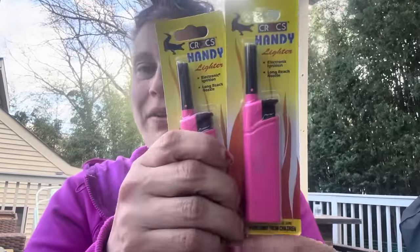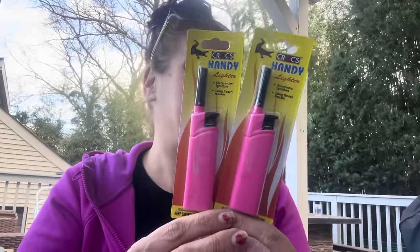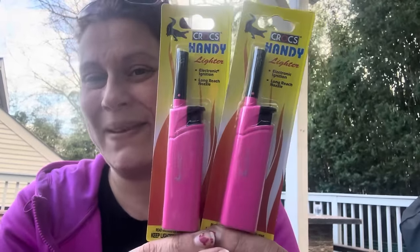I got two pink lighters up by the register — just to throw in the kitchen drawer in case we ever need them. For candles, or God forbid the pilot light goes out on the stove, or whatever. Pink is beautiful so I had to get them.